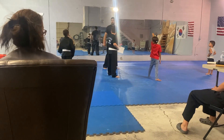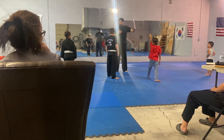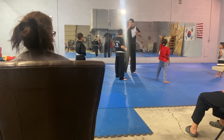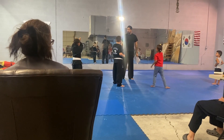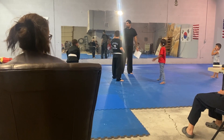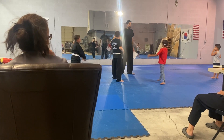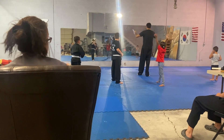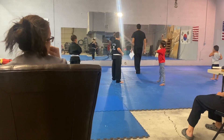Point number one. Ready? Go. Go. Go there. First stance. Go. First stance. Go. Go. I just said do it from the beginning. I said go. Hands. Hands up. Roll block. Butterfly. Go.